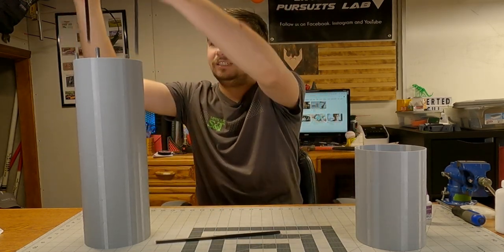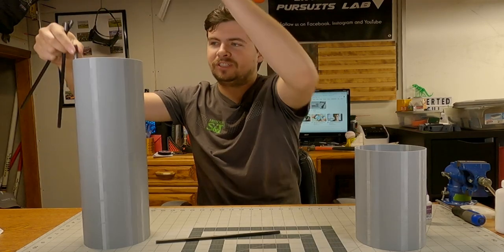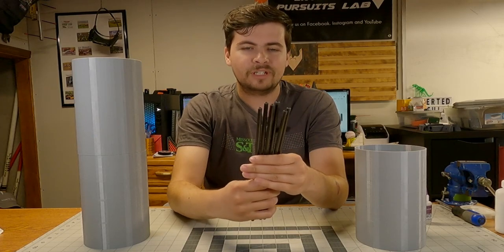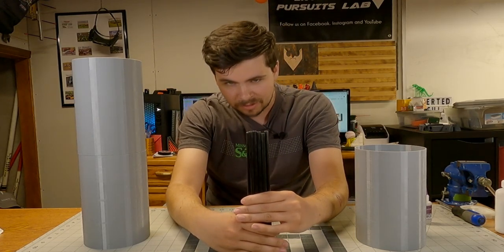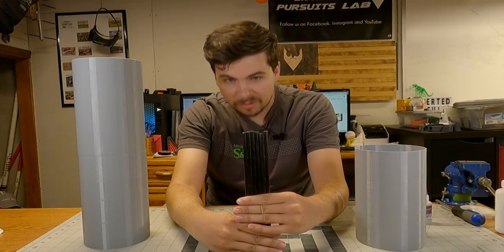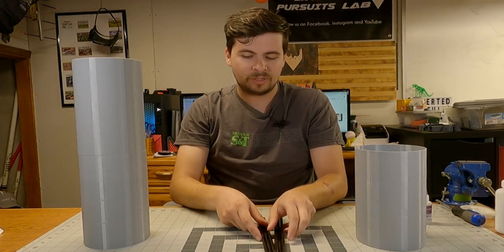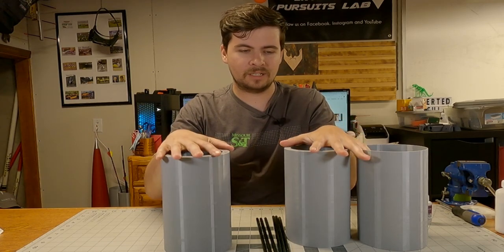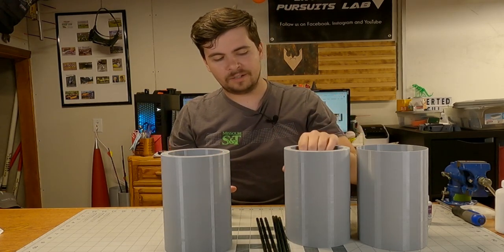I cut eight of these rods — two more than I needed just to make sure I had what I needed — but I cut six carbon fiber rods. They're not all perfectly the same length, but they're really close. Those will be going inside the three body sections that make up the upper body of Preter.